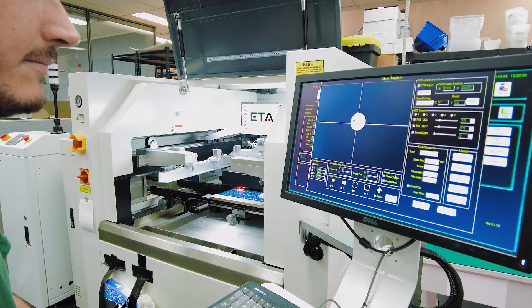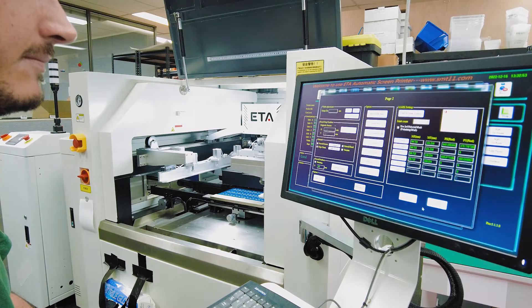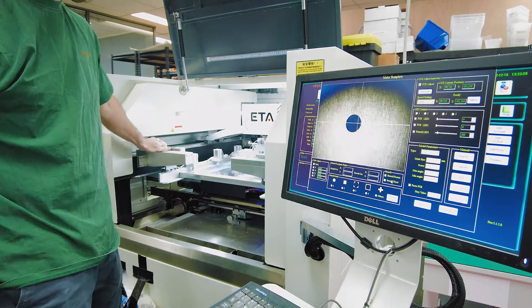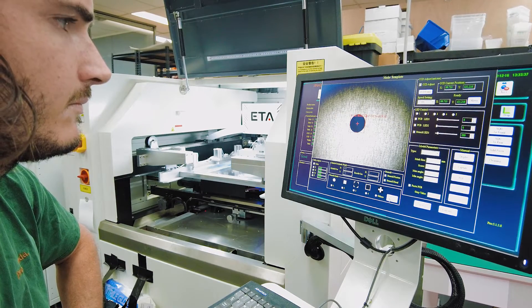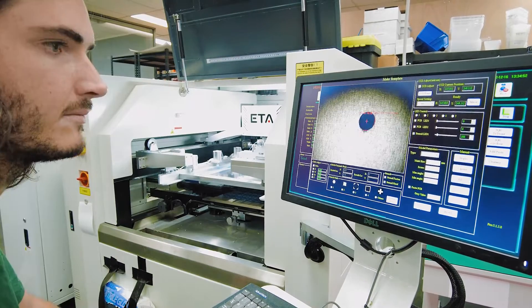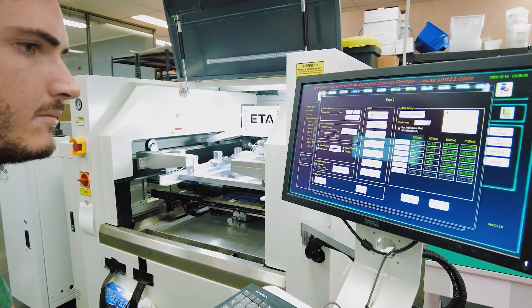We're pretty much ready for manufacturing, so we need to set up the stencil machine. This is an automatic stencil machine that applies solder paste through a stencil onto the panel. The stencils have matching fiducials engraved on their bottom surface that match the fiducials on the panel. The stencil machine will find these fiducials with an up camera and match them to the panel fiducials with a down camera. It then physically moves the panel to make any XYZ correction before applying solder paste.